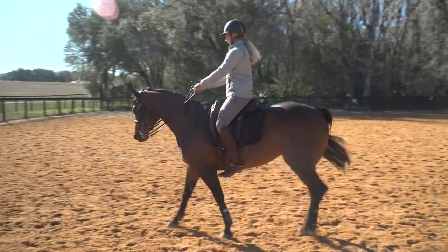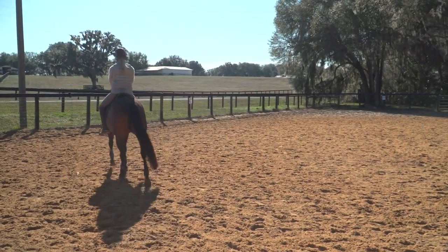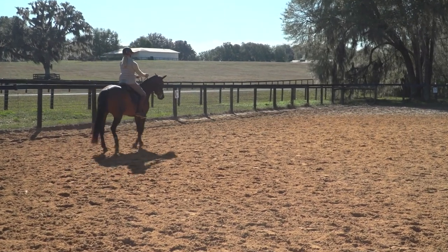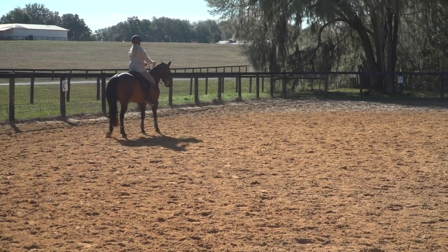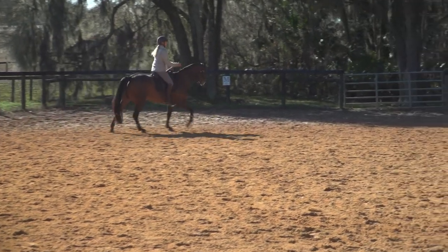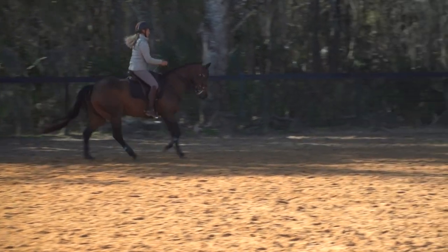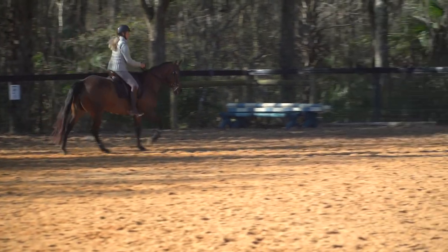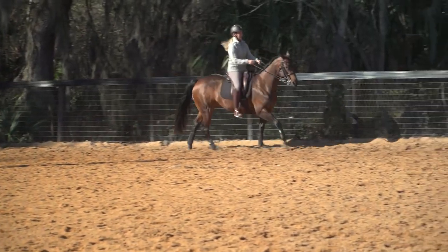I'm going to gather her up in the walk, start to bring this walk more uphill, and prepare for right lead canter departure. Lift my own chest up. Try to make that departure straight, if not closer to first position as we go. The canter feels pretty balanced here — pretty good — as I make the corner.